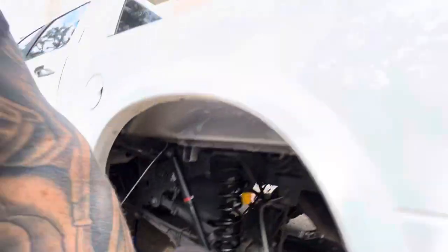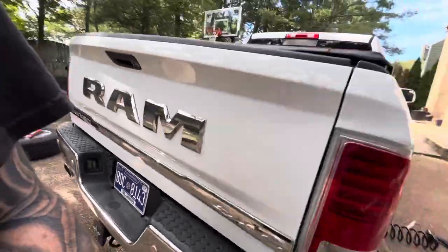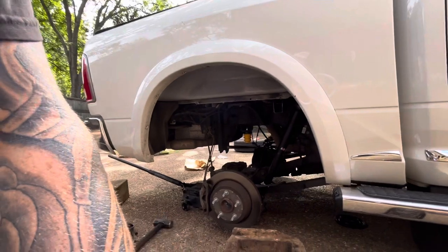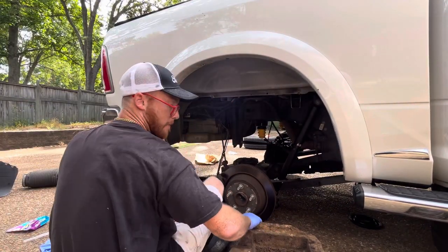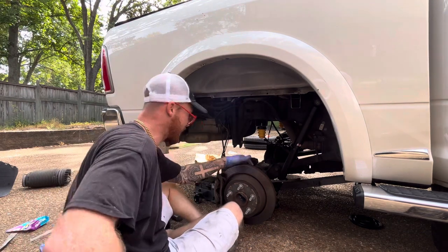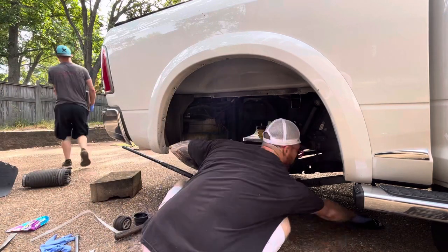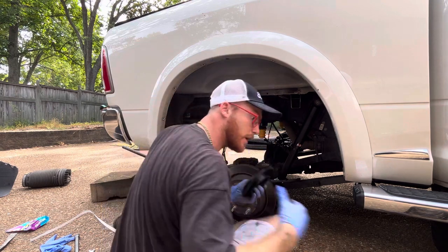Now we got to do the other side. The other side is going to be way easier — it's way lower. Look at how low that part is — stupid low. How low can you go? Where's my ring? Got my handy-dandy ring. I'm going to go up right there with my spring right here.